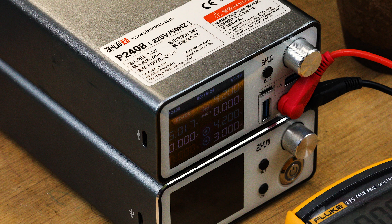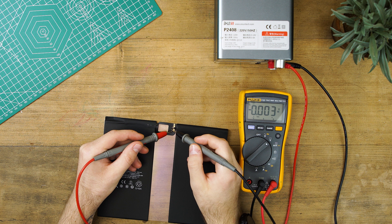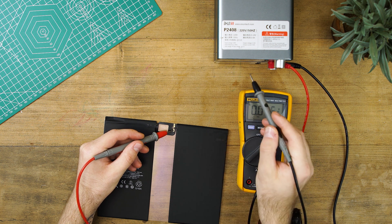For the amps, we recommend setting the power supply unit to 3 amps, which should be enough to wake up the BMS. If you want to play it safer with a lower amp setting, set the amps to 1.5.